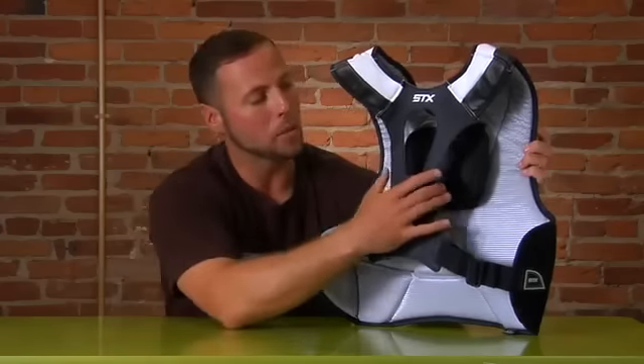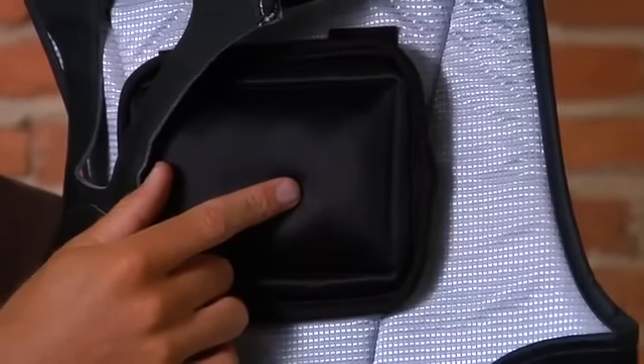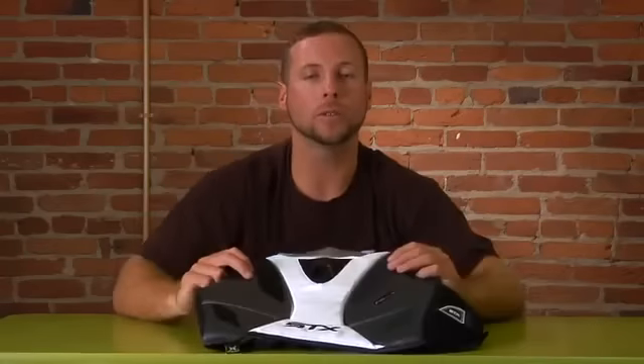The last piece, and probably the most important, is our added air bladder in the sternum area to protect you from those chest shots. So that's going to be our new Cell 2 goalie chest protector.